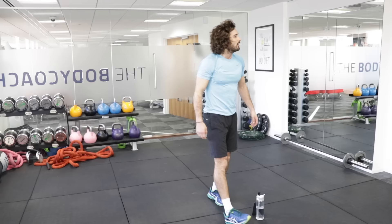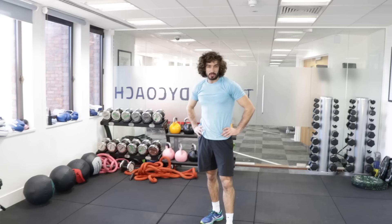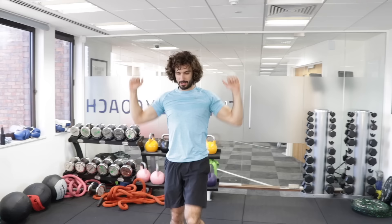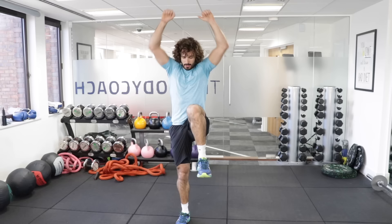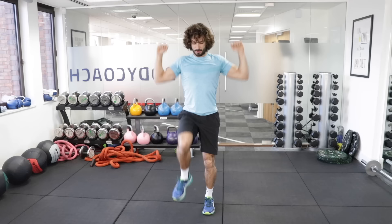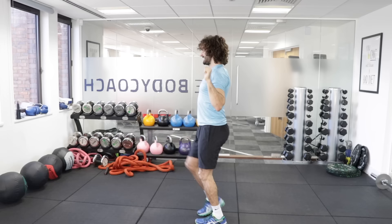We're now onto the shoulder press one again — two more moves and we're done. It hasn't been too bad, I hope you enjoyed it. Remember to subscribe to the channel — I put a new workout up every week. If you've got any friends and family that want to get fit, let them know about The Body Coach TV. I love putting out free content. Here we go — knee up, press up, shoulders up, get those fists above the head. Nice and high, keep going. And one.